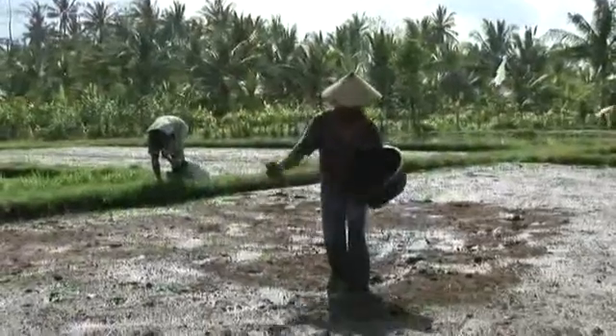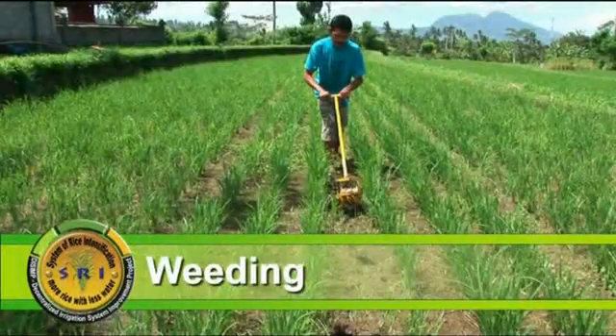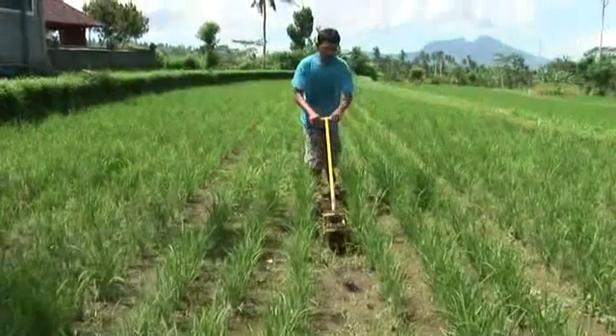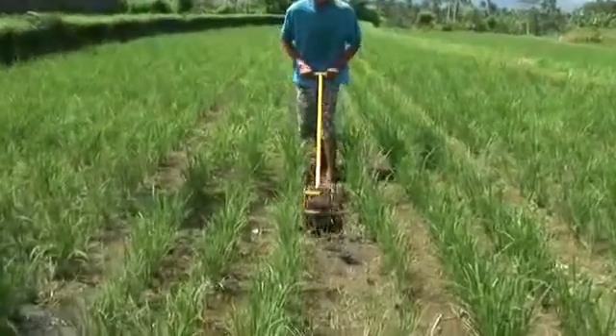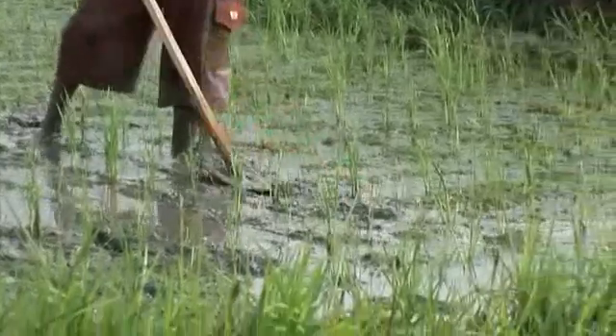Weeding can be carried out with spiked implements as shown here, or with a rotary weeder developed by Disimp and others, or with whatever tools are usually used to take out weeds and stir and aerate the soil.